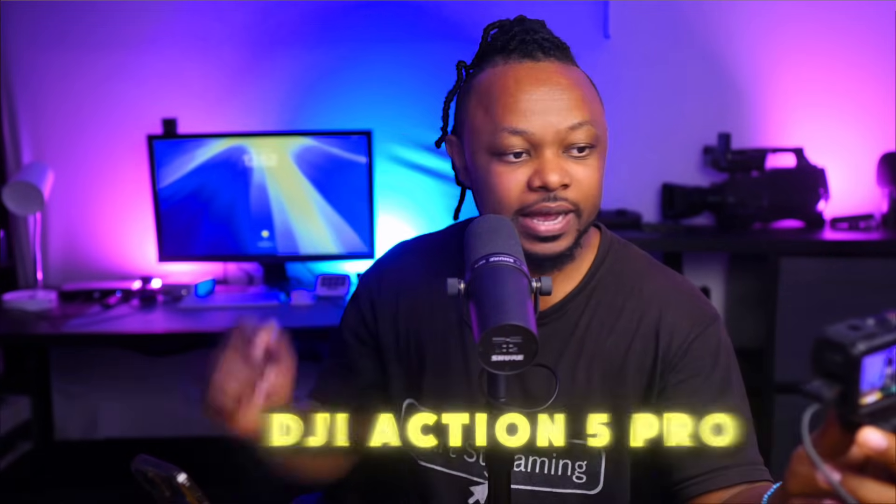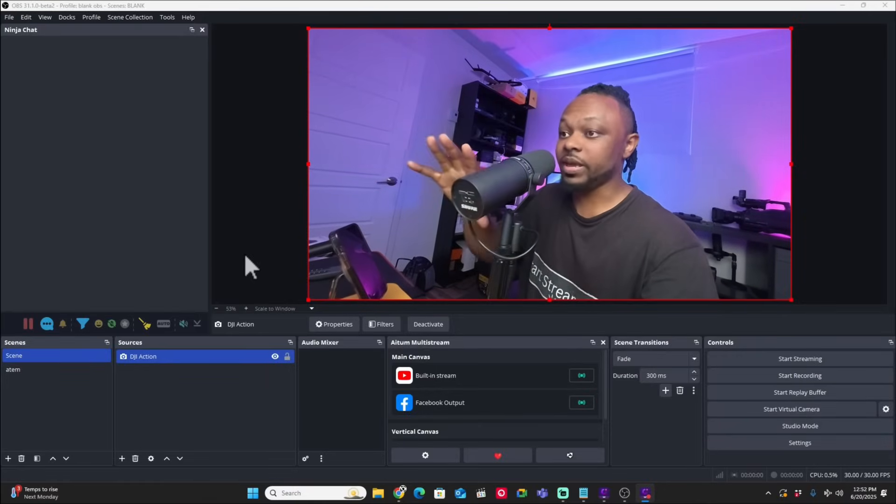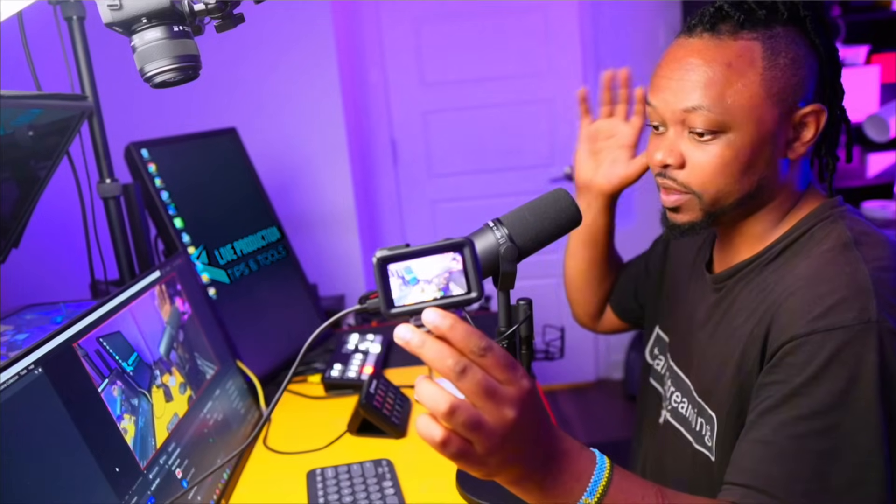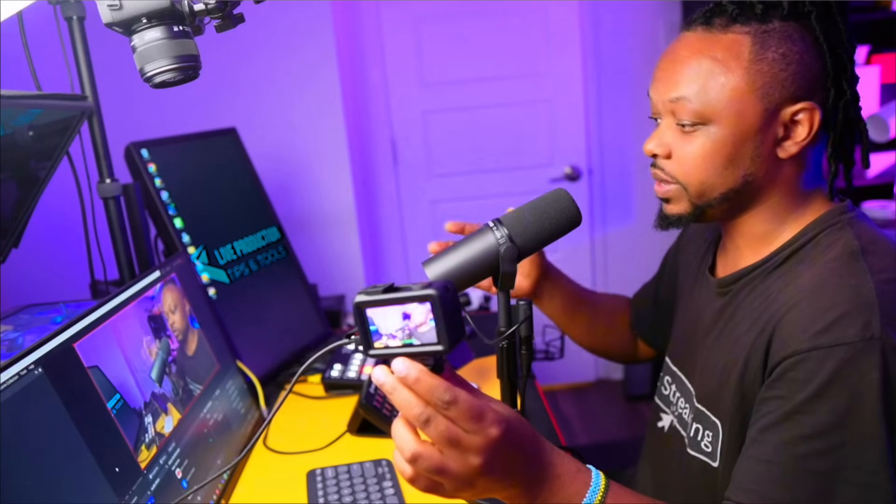Right now I have my DJI Action 5 Pro connected as a webcam in OBS via USB. As you can see, it's connected with just a USB cable going directly into the computer. This can be used with OBS or any other streaming software, including meeting applications like Zoom or Teams — anything that can take a webcam.